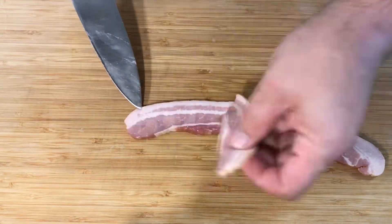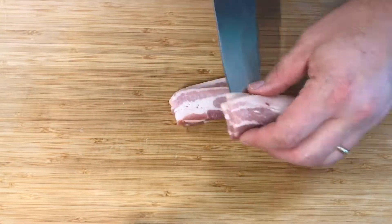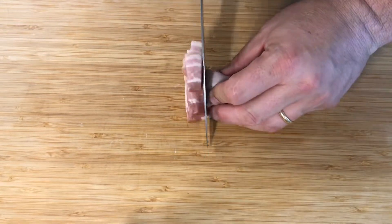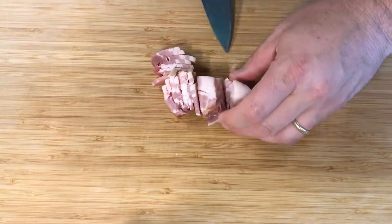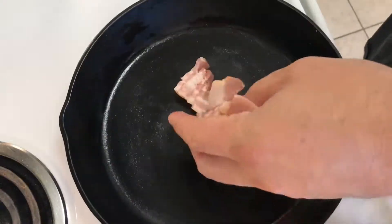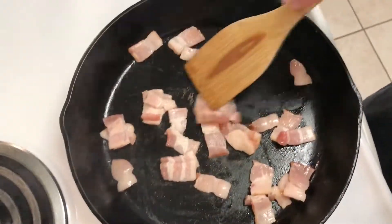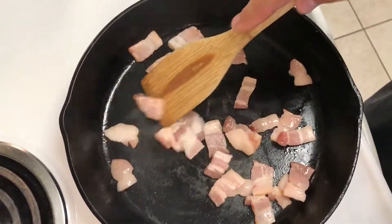First, let's get started with three to four strips of bacon that we're going to cut into about one inch pieces and get those sautéed. While we get that bacon cooking over medium heat, we're going to go back to the cutting board.